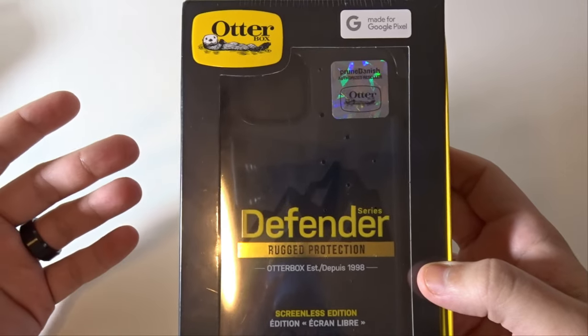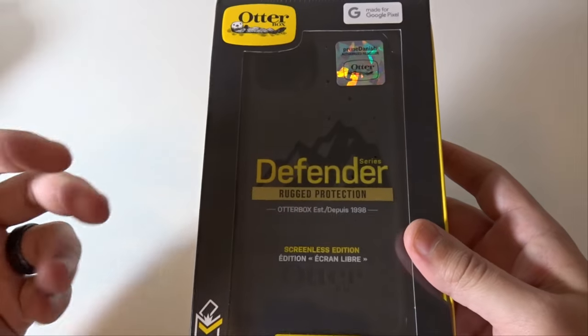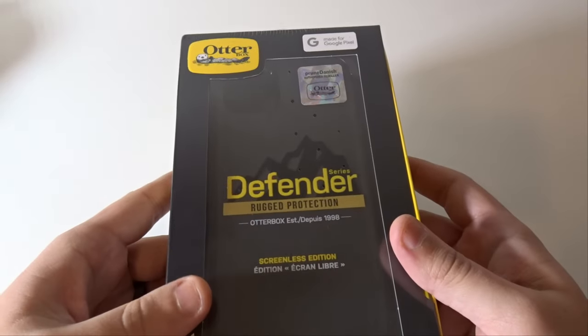A lot of people wonder what's the difference between the OtterBox Defender and the OtterBox Commuter. To be honest, literally the difference is...